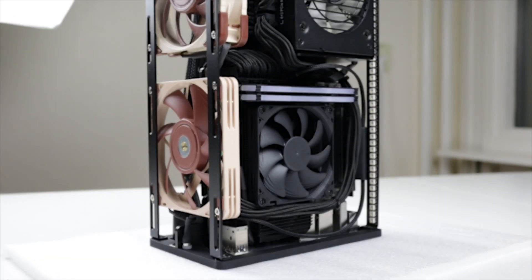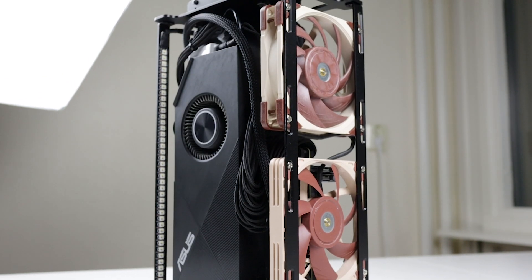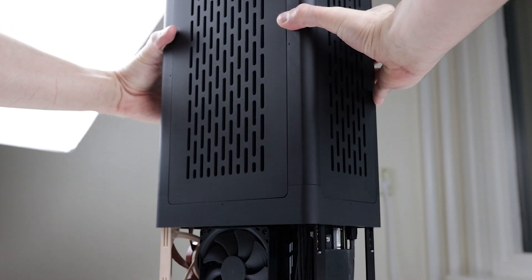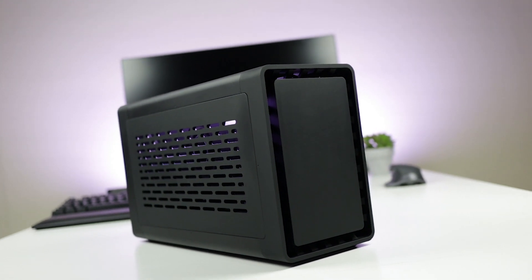And would you look at that — the core is now fully equipped. Now carefully reinsert the core back into the enclosure. And that's it, we're all done. If you thought this was interesting, go check out Alec's water cooling tutorial and subscribe. Don't forget about the launch on Kickstarter on November 26th at 4 p.m. Central European Time. Cheers!